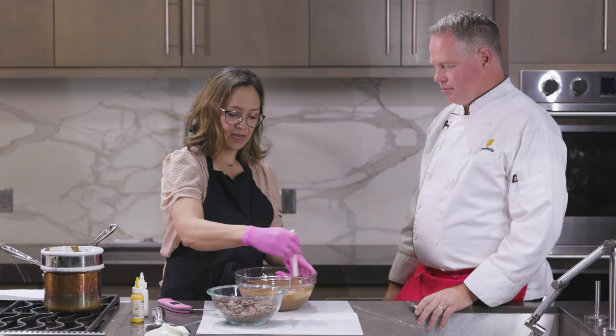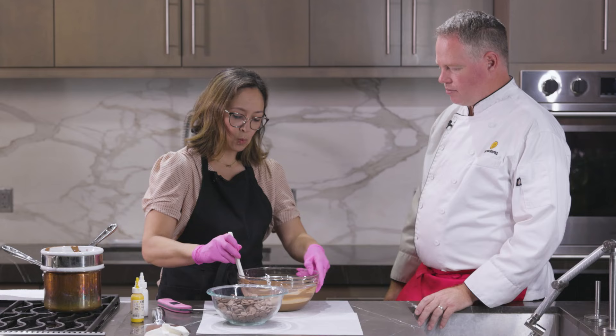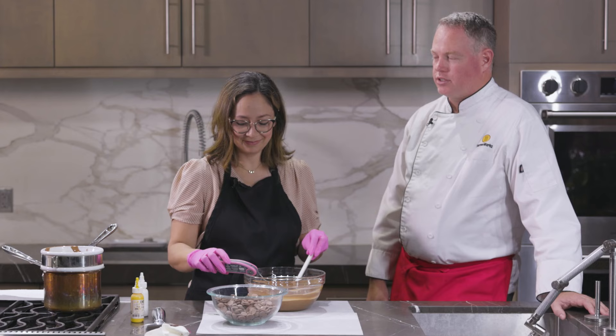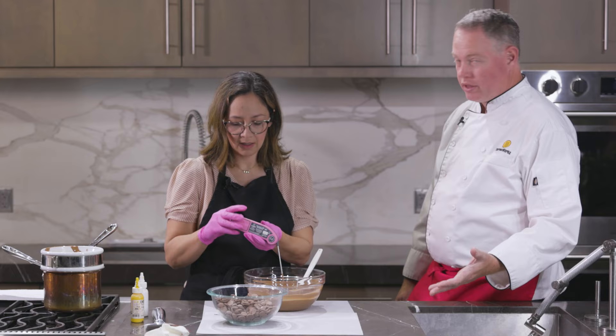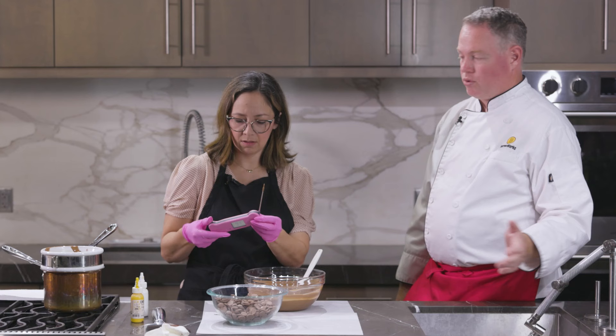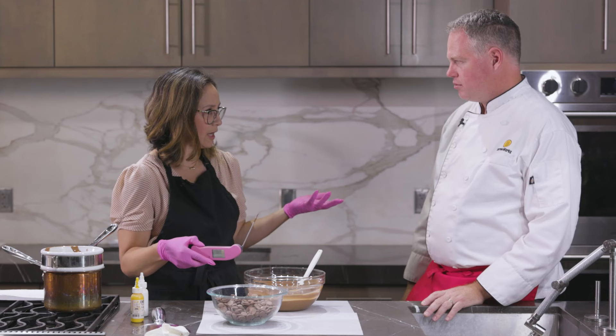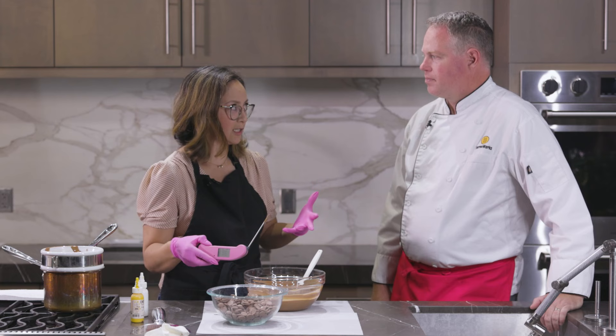Someone told me she got white streaks in her chocolate and threw it away — I was like, why don't you just light your wallet on fire? Some people think the white streaks look like mold, but chocolate can't mold. There's no water in it — you need water and moisture for mold to occur, which is why chocolate bonbons keep forever. It's really important to make sure any fillings you're using are prepared correctly, because they might have a liquid in them.